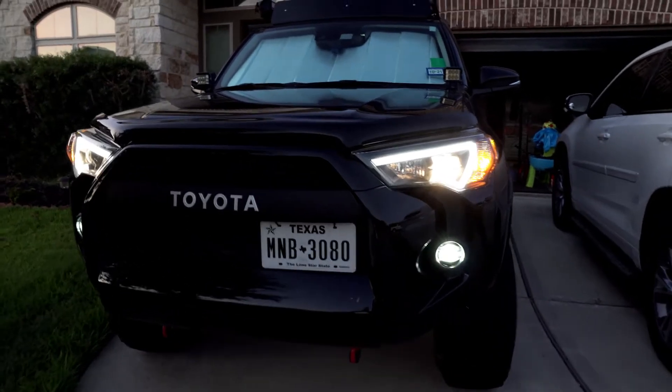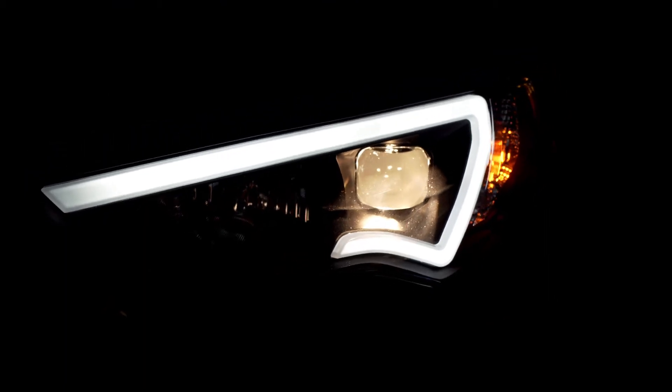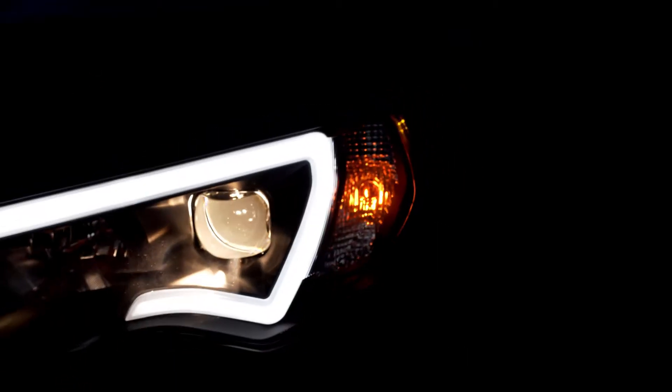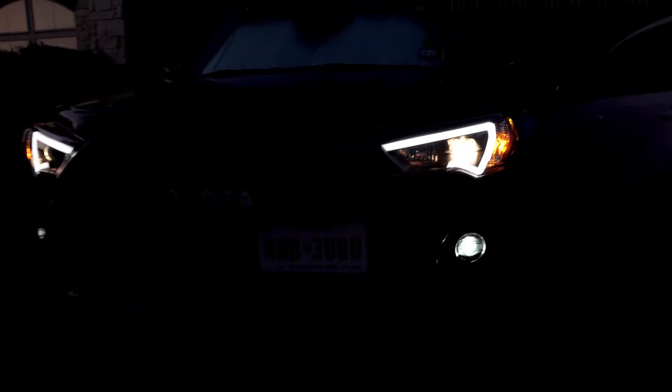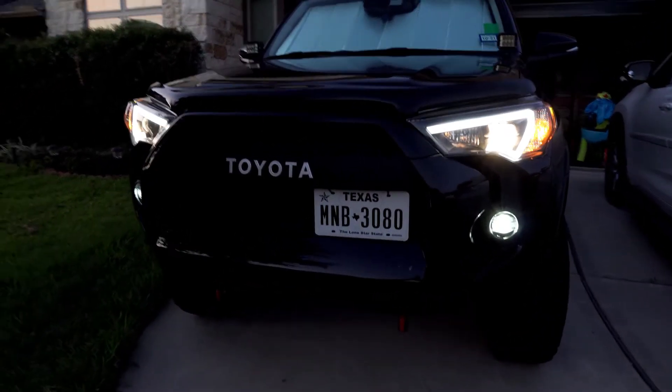This is what you would get at night when you're using the low beam. There's a bar — this is your projector low beam — and then your turn signal. I'll show you guys high beams too.